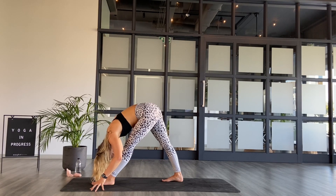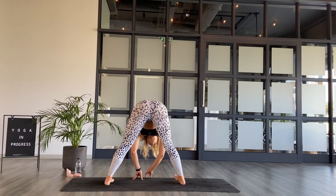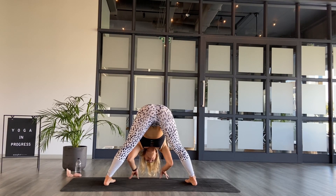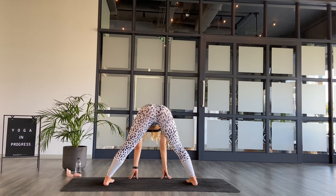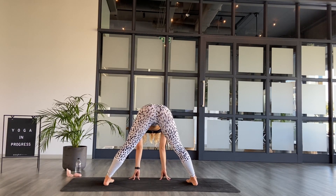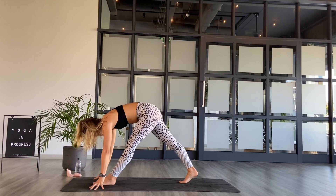Bring your hands underneath the shoulders, take halfway lift, inhale, gaze is forward. And then exhale — wide foot forward, walk the hands to the right hand side, pivot on both feet. Option to stay in stillness in your forward fold, otherwise moving with the breath — halfway lift, inhale, and then fold, exhale. Halfway lift, breathe in and fold, exhale. Once more halfway lift, inhale, creating space and fold, exhale. Coming back to halfway lift, then walk the hands to the left foot, pivot on back heels. Standing splits — inhale, send the right toes up to the ceiling.